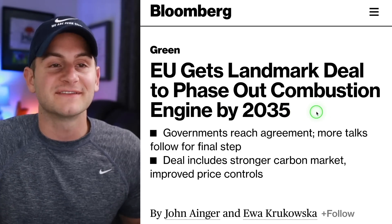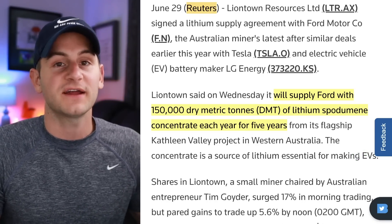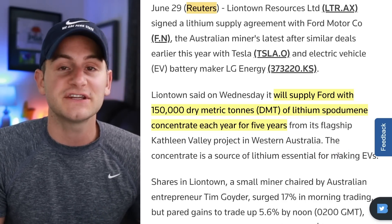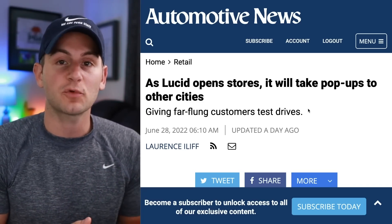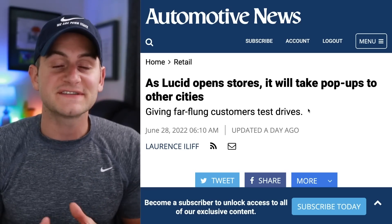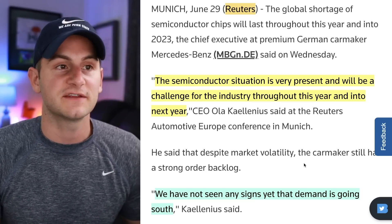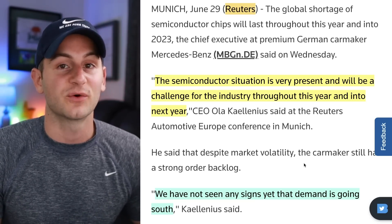From Reuters, Liontown Resources — the same company that will supply Tesla with lithium spodumene — will also supply Ford with 150,000 dry metric tons of lithium spodumene concentrate each year for five years. Lucid is going to be doing a nationwide tour with pop-up stores to get more people in the seats of the Lucid Air Grand Touring, running through the fall, with no locations outside California announced yet. The Mercedes CEO said the semiconductor situation will be a challenge throughout this year and into next year, but they have not seen any signs that demand is going south.